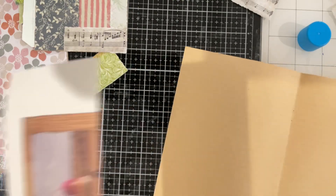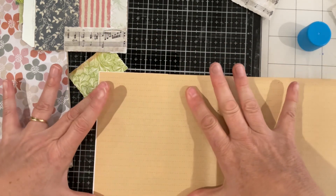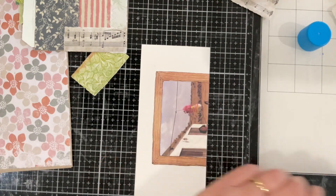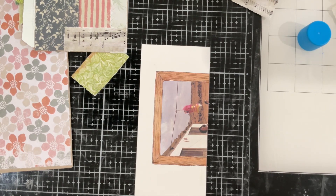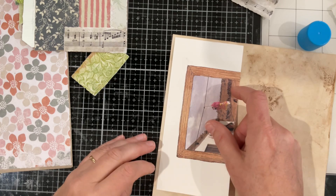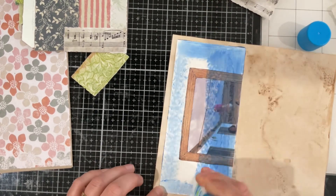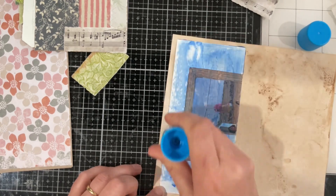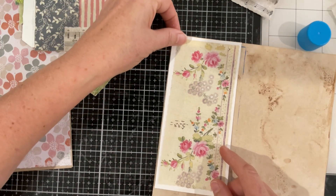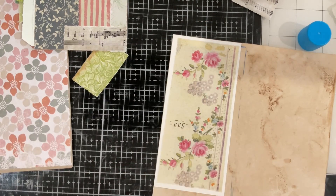I'm going to glue some paper on there first — I'm going to back this completely. I think it'll just help disguise the fact that that image is there because that writing paper is just a little bit thin. Might as well go right up to the edge and utilize those straight edges. There we go, that's better.